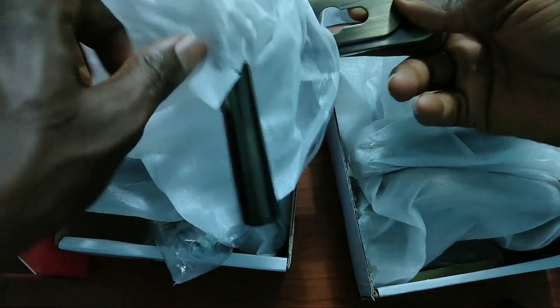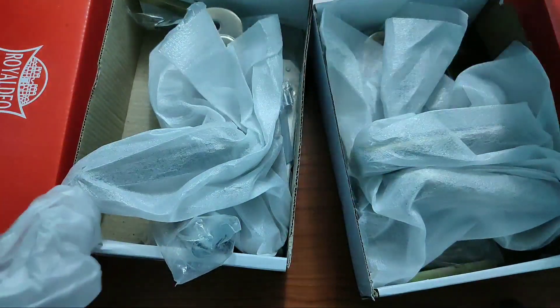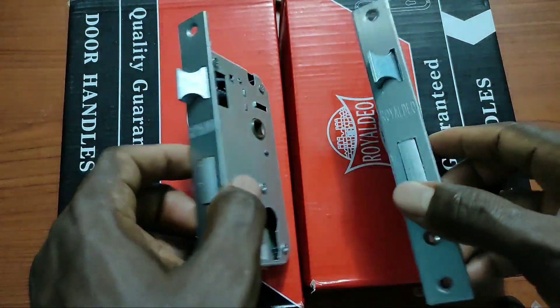My locks broke down during the lockdown and since we couldn't go out, they had to stay broken. My little guests have been having a field day — going into drawers, opening rooms, taking things — and you can't stop them. That's why we love locks.